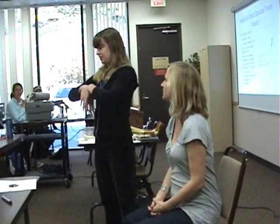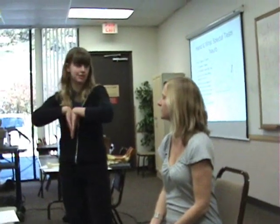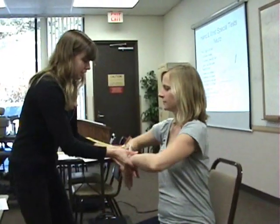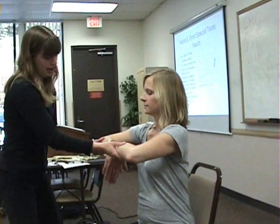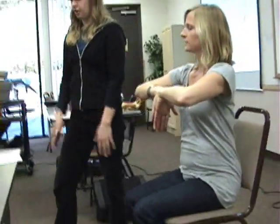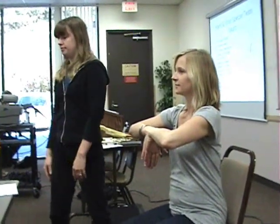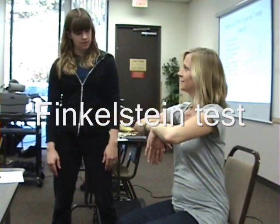It's basically the exact opposite. You're bringing the dorsum of your hands together. Different sources say different things — some say just have the patient go like this, others have you do it for them. You hold that for a minute, looking for reproduction of symptoms through the thumb, the index finger, and the lateral aspect of the ring finger — to see whether or not they have carpal tunnel. You're compressing the nerve with this.